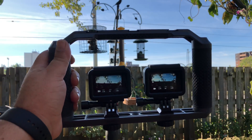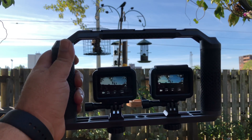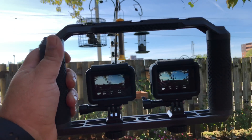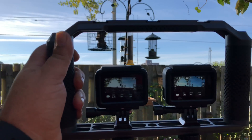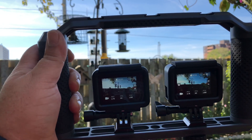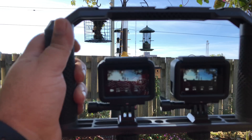G'day folks. Today we're just going to do some more testing with the Hero 6 Black against the Hero 5 Black. Today we're going to be testing the new and improved dynamic range of the Hero 6 Black. It's greatly improved and I'm going to do some tests here and we'll just see what kind of difference it has.